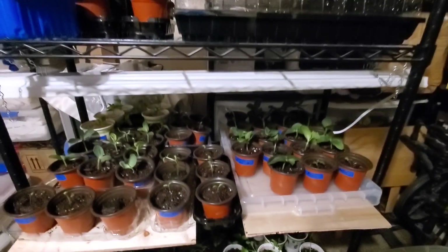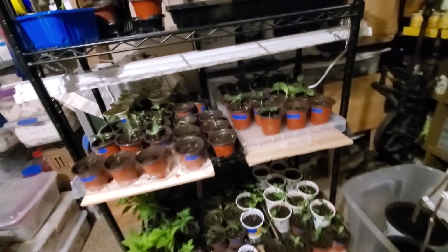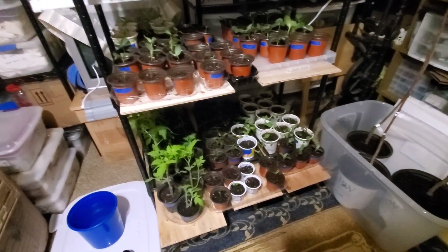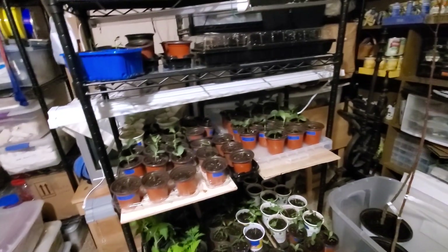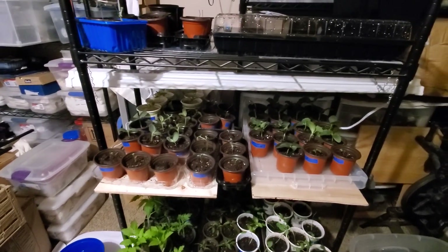Pot up is done! We had huckleberries, zinnias, marigolds, melons, cucumbers, squashes, and the trees, of course. I'll turn the light off and let them have a good evening. Miss Panda and I will talk to you later.